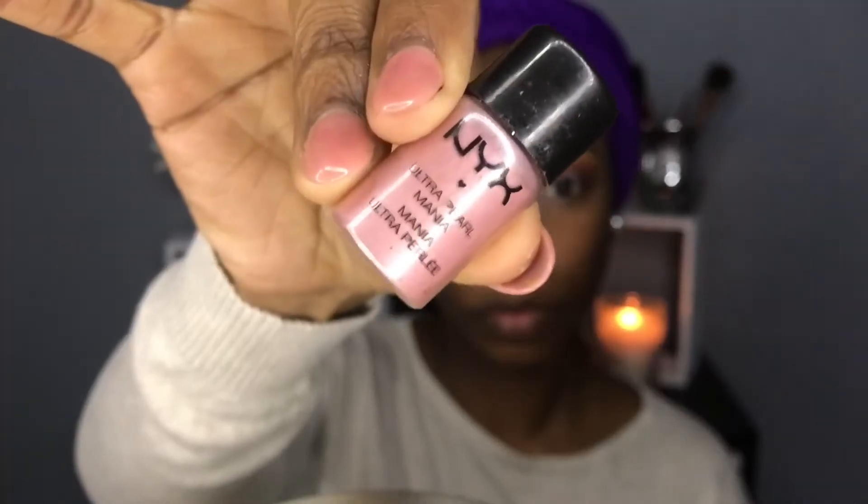I'm going back into the Anastasia palette and using the color Lure — it's a really pretty mauve pink — and I'm placing that right on top of Milk in a padding motion. Then I'm going to use my NYX loose pigment because I really want this color to pop a little bit more; it just wasn't popping enough for me.